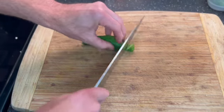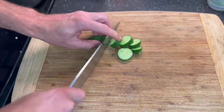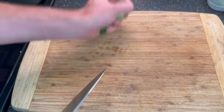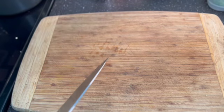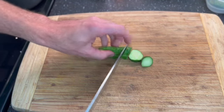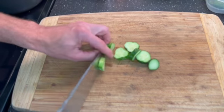So cucumbers — simple as cutting them into coins, or whatever shape you like really, and then toss them in the jar. I like to put a bit of cucumbers at the bottom of the jar and then start layering in my dill and my garlic.